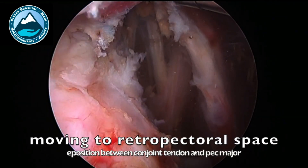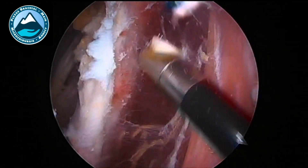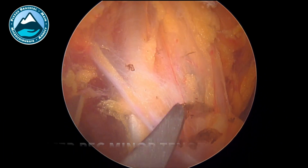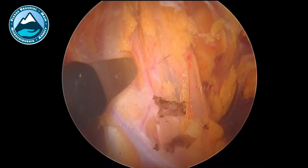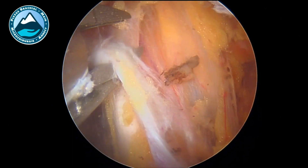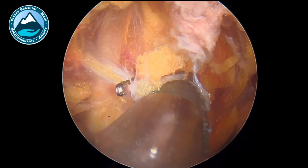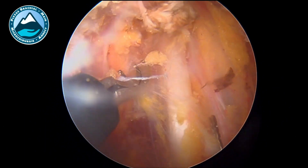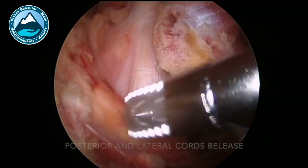Once the retrocoracoid dissection is complete, we will move to the retropectoral space and then work in front of the coracoid. What's different now from before is that I like to use endoscopic scissors for the dissection. When there are bands and fibrous tissue, I like to do ligatures and use clips. I can cut all the fibrous bands and vessels with those scissors.